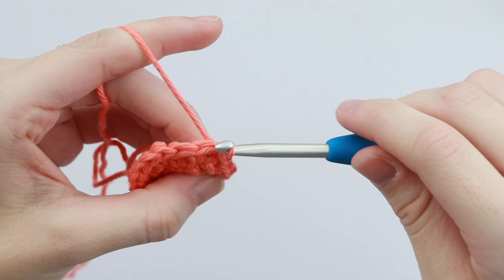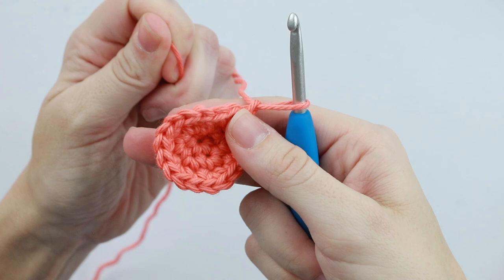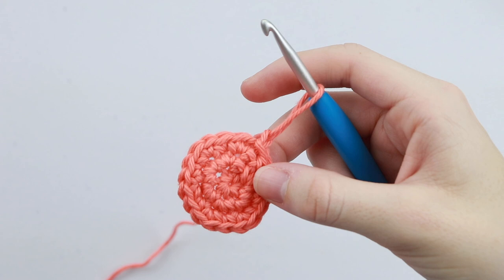As each row goes on, you might notice that the circle of your magic circle is getting looser. So all you have to do is pull on the tail end and it will tighten it up. And if it continues to get loose, at the end whenever you're finished making your ice cream cozy, once you weave in those ends, it will close up the hole nice and tight.